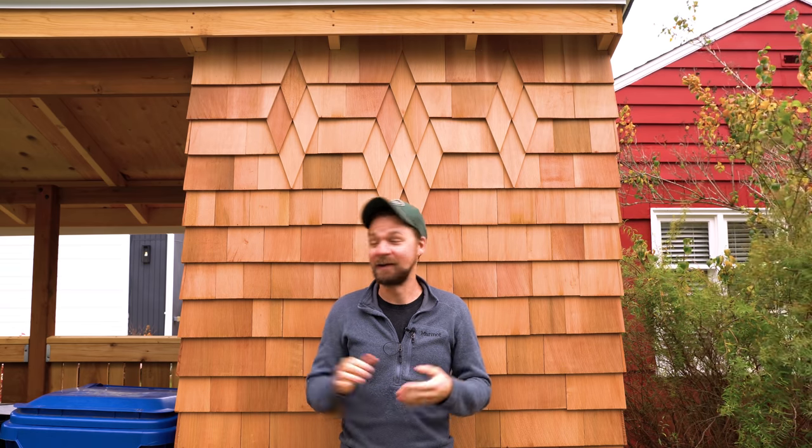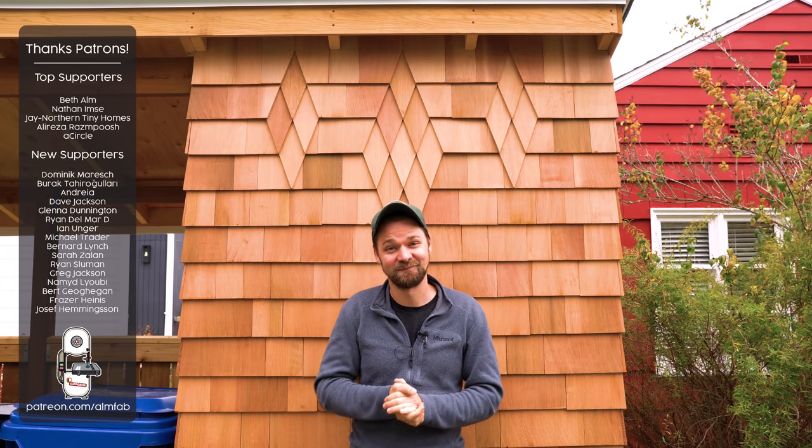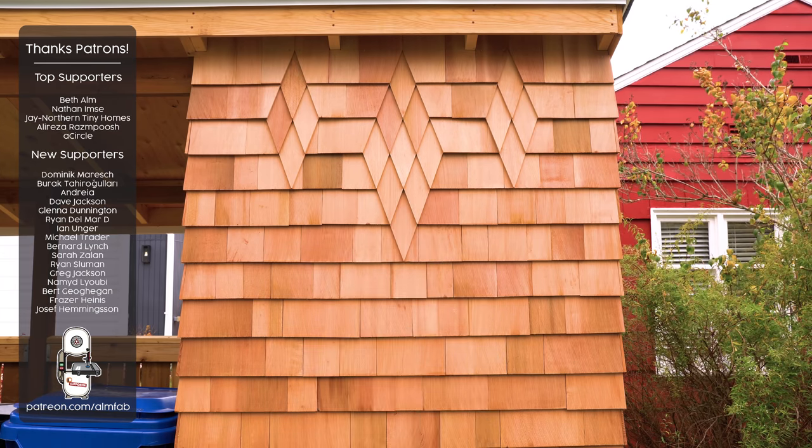Well, that's the end of the shed build series. This was a super fun build, and honestly I'm a little sad it's over. If you haven't seen the rest of the build, go check out the other videos — I've got a playlist right here. I've also got plans available on my website. And as always, a big thank you to the Patreon supporters — you guys are the best. I'll catch you on the next one.